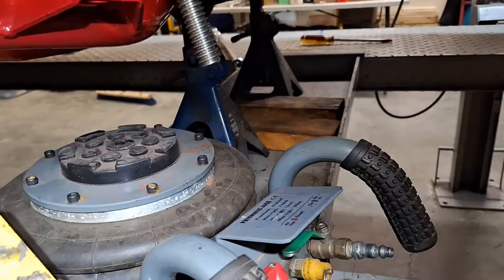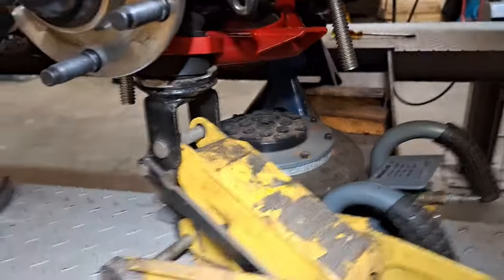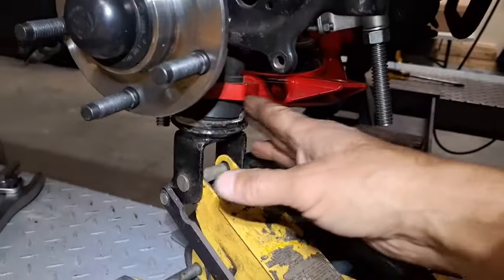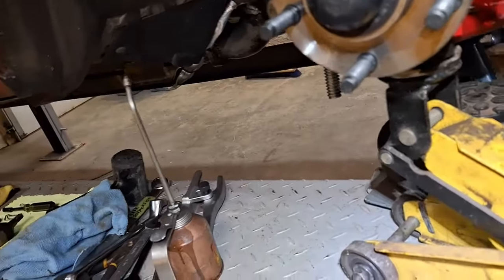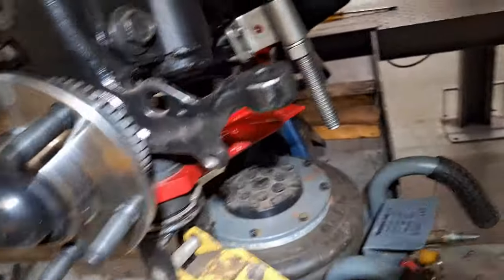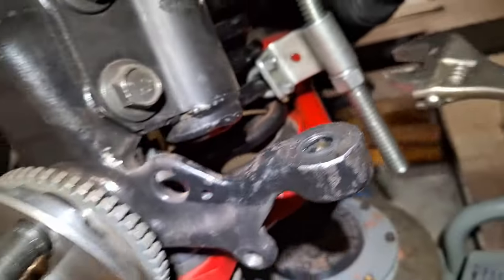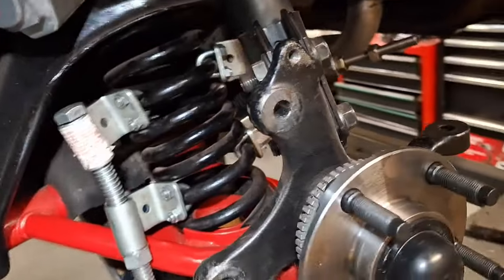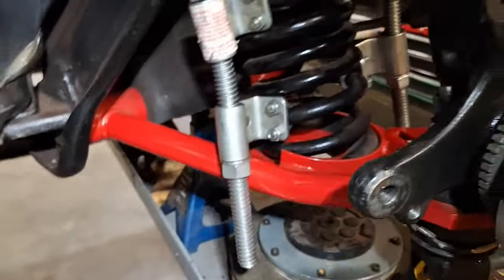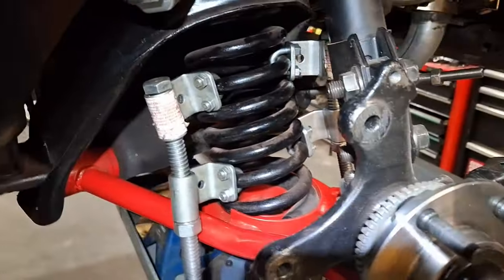I've got the pneumatic jack underneath here, so once we compress that spring we can lower our hydraulic jack all the way down. But the problem is since our saddle is around the ball joint cup, we can't get it out. So I'm just going to jack it up with the air jack to slightly remove the hydraulic jack and then the spring will come falling out. We're going to take it all the way, and of course we want to alternate sides.